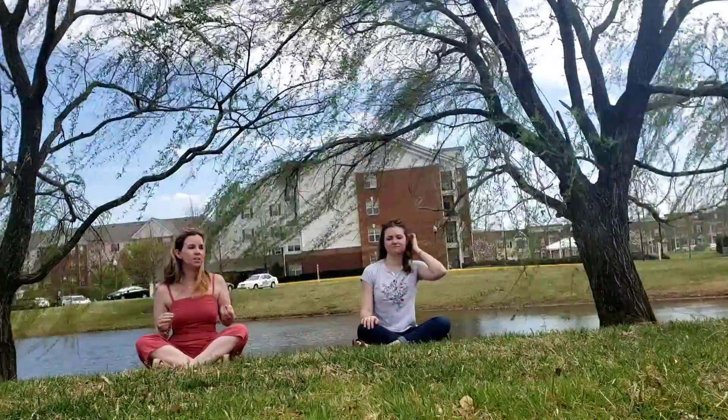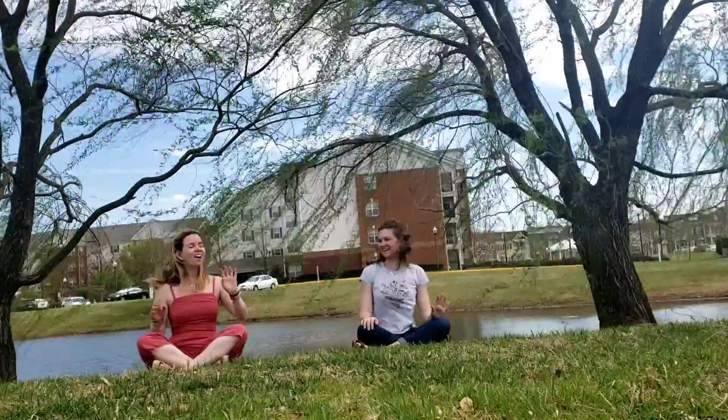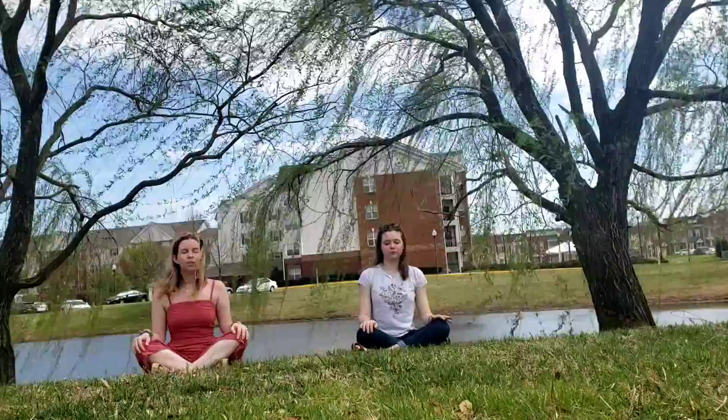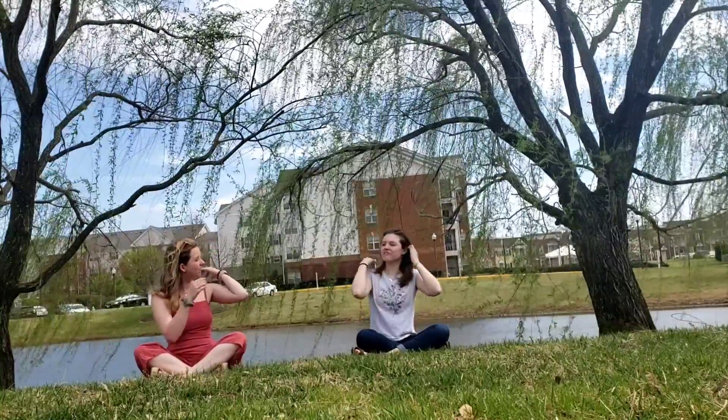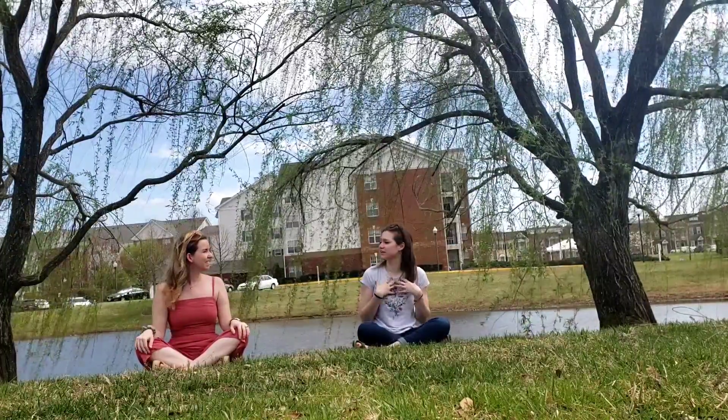So we're going to do that one more time except breathing in this time. Ready, Mrs. Emerson? I'm ready. Alright. Ready and breathe in. Close your eyes and breathe out. Make sure to listen to those sounds. Go ahead and open your eyes. Mrs. Emerson, how did that make you feel? I felt very calm and I could really appreciate my surroundings and I could just hear the wind and birds chirping and it just made me feel very good.